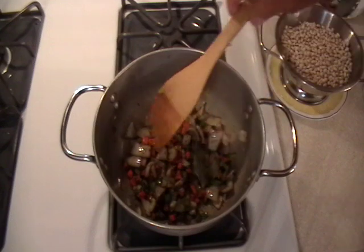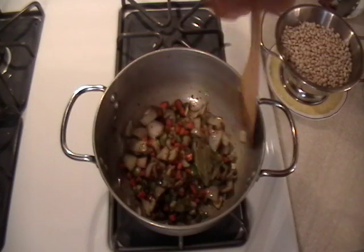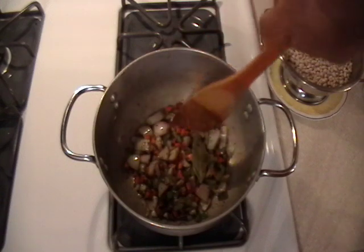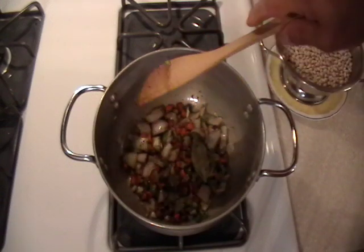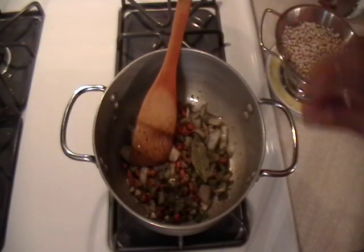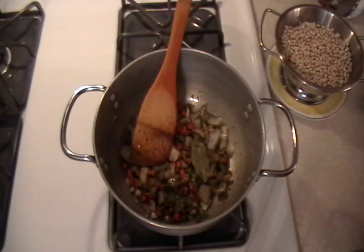Just remember what I said — there are many, many ways of doing this. I'm not using any smoked pork products, which you can put in here, or bacon, bacon grease. I'm trying to make this a little bit different, easy.